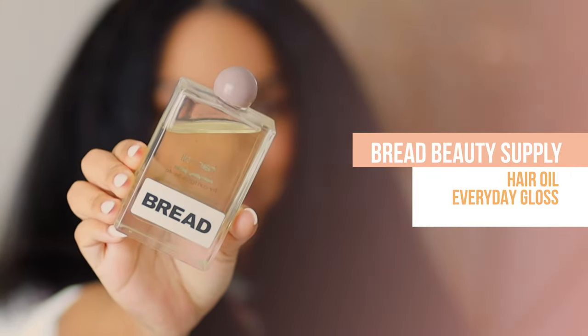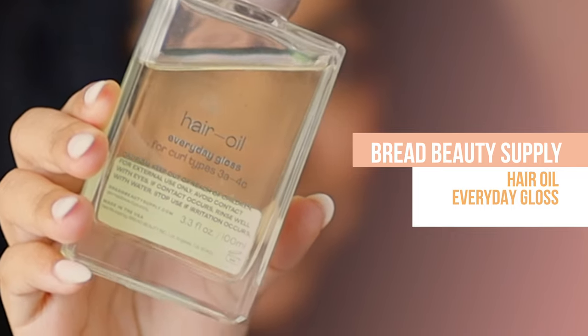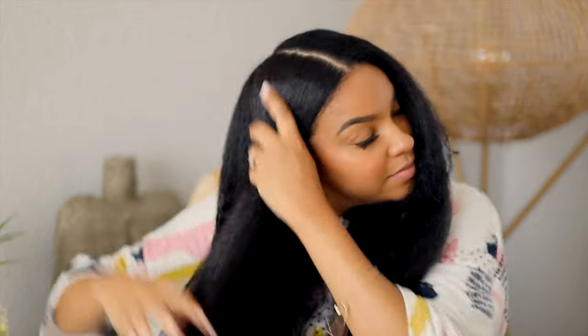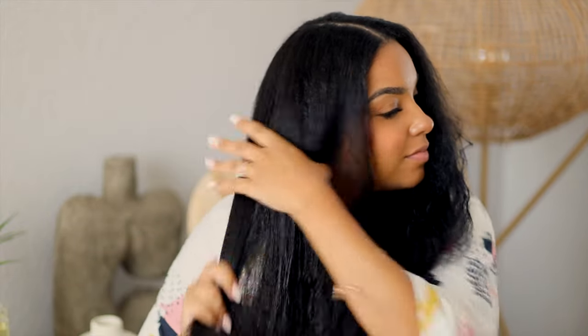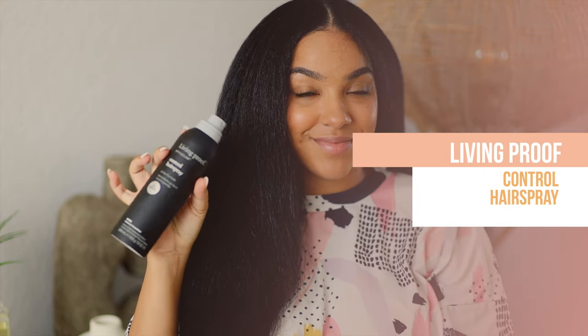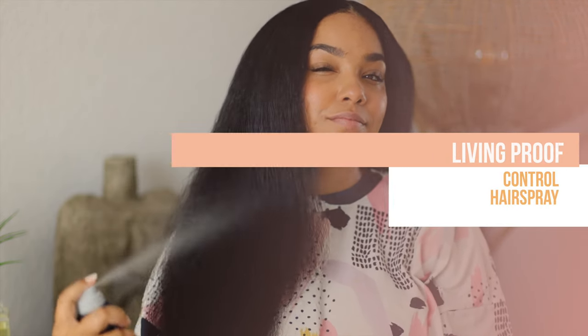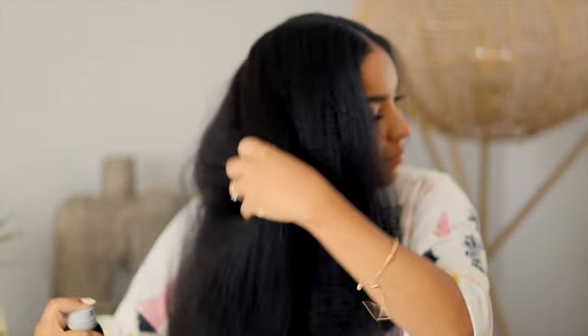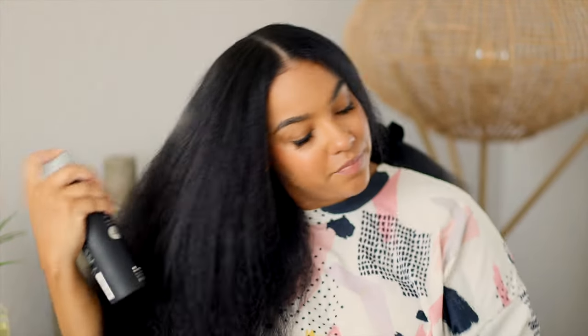Now I'm also adding the Bread Hair Oil on top. This is an everyday hair oil that's going to give you shine, nourishment, all that good stuff. I'm going to be sealing the moisture in my hair with this oil. Then to add some hold to this style, I'm using the Control Hairspray also from Living Proof. This is one of my favorite products because even when I don't use heat, it still gives me a nice lightweight hold that is super controllable.